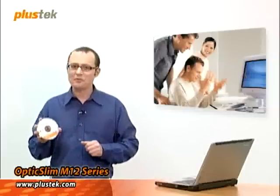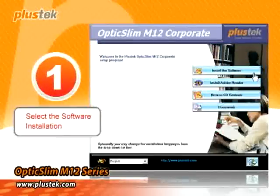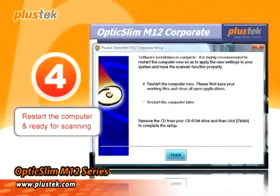Installing the Plus Tech M12 couldn't be easier. Simply insert the CD-ROM into your computer, and it installs automatically. After installation, restart your computer and you're ready for scanning. You see? It's so easy.